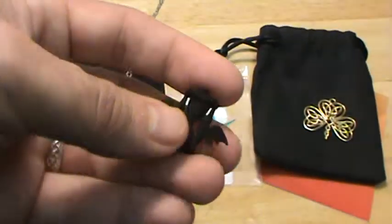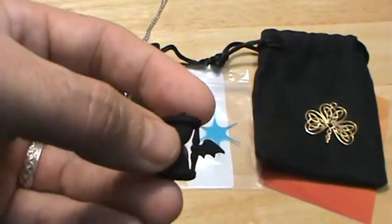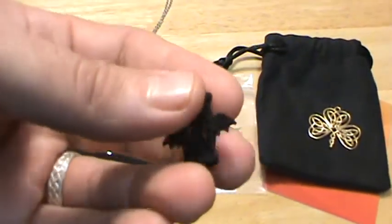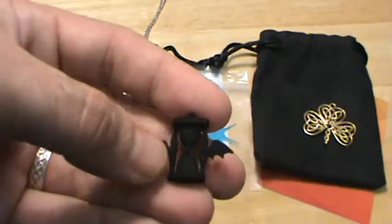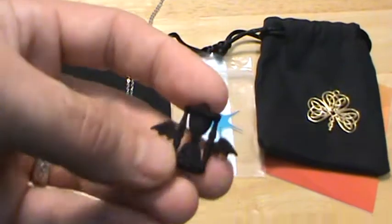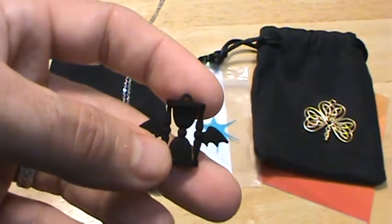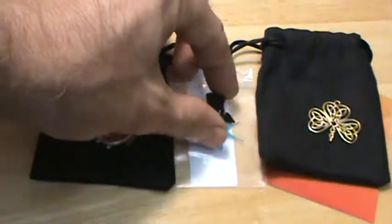I got this in plastic as a test run because their plastic materials are so inexpensive that it works great as a prototype. Now if I decide I want to get this in steel or silver, I'll know exactly what it's going to look like ahead of time. I do that a lot with rings as well, just to make sure they're the right size. I might order this in one of their steel materials — maybe the black polished steel or the gray one.